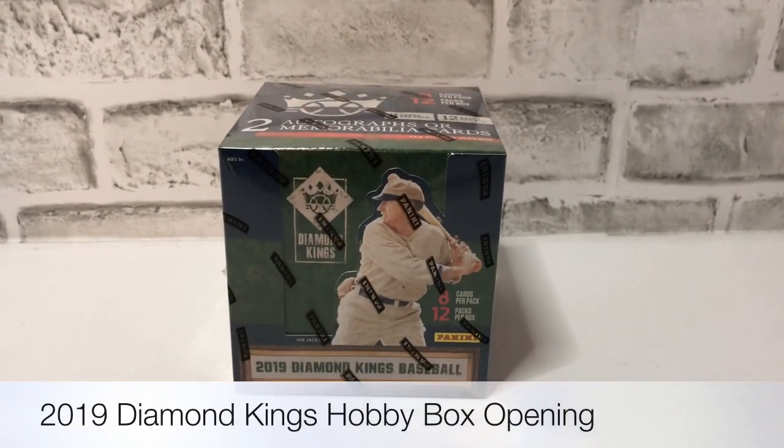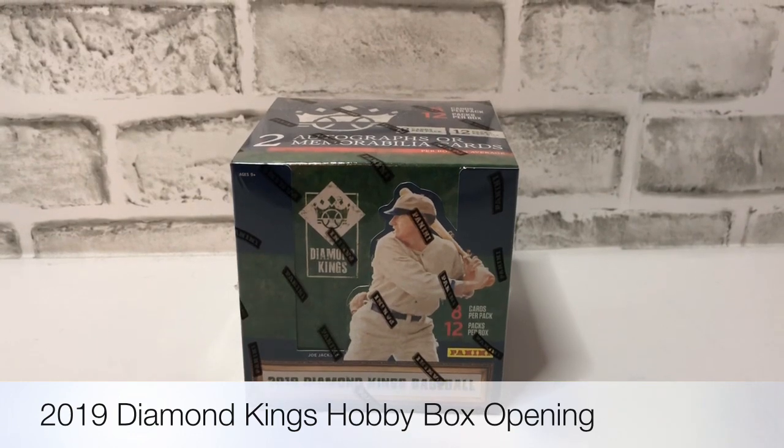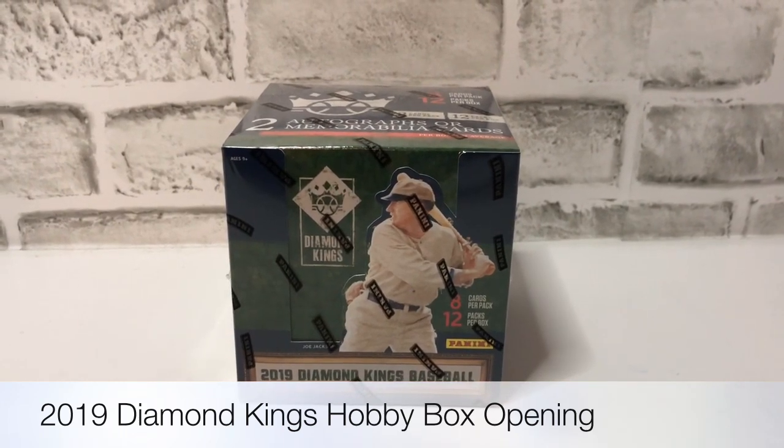What's happening everybody? Today we're going to take a look at and open this hobby box of 2019 Diamond Kings baseball. Just released today, or was supposed to be released today — some other people got it yesterday.